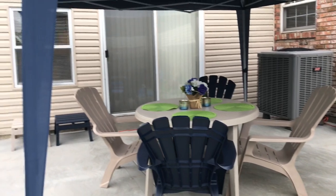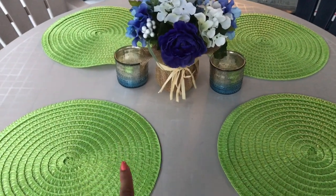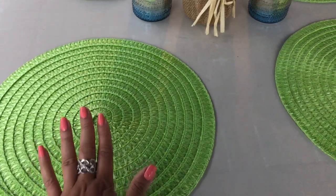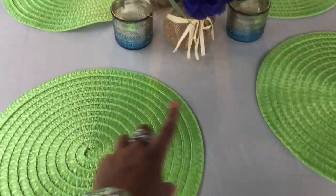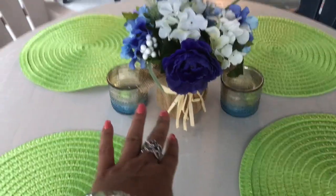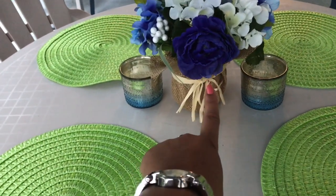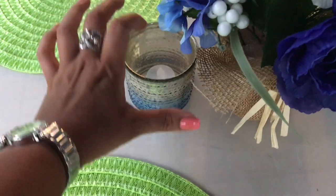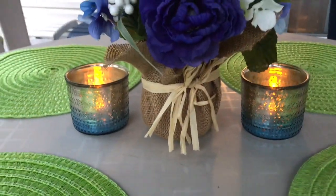And then this will be the eating area. I'll tell you guys where I got a few things from — these placemats I got from the Dollar Tree for a dollar each, and this centerpiece here I got from Dollar General, it was four dollars. These I got from the Dollar Tree of course, a dollar each, and these little tea lights I also got at the Dollar Tree. Let me show you what they look like lit up — so cute, love that!